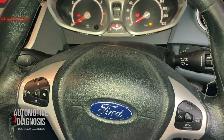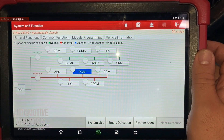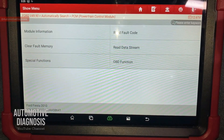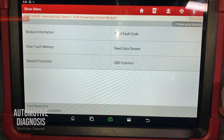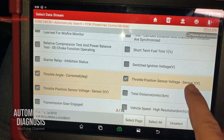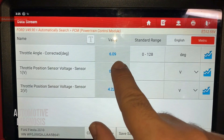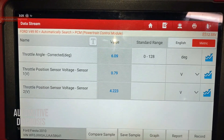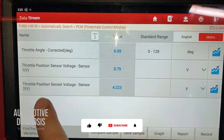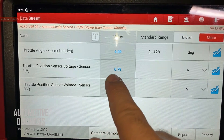Now let's start checking the throttle position sensors with the scan tool. I've connected my scan tool and selected engine. Going to read data stream — scroll down to find throttle position sensor voltage for sensor one and sensor two. Right now the throttle body opening angle is shown; the ignition is on and I'm not pressing the gas pedal. TPS1 voltage is low and TPS2 voltage is high, as explained — they are inversely proportionate.